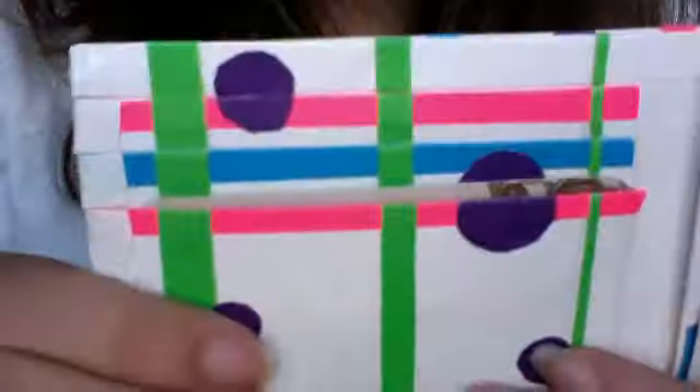Did I do the same thing on that side? No, this card's just being weird. Alright, so a pocket there.